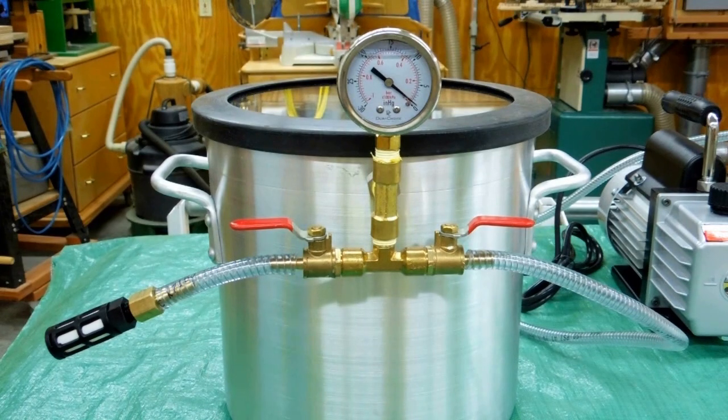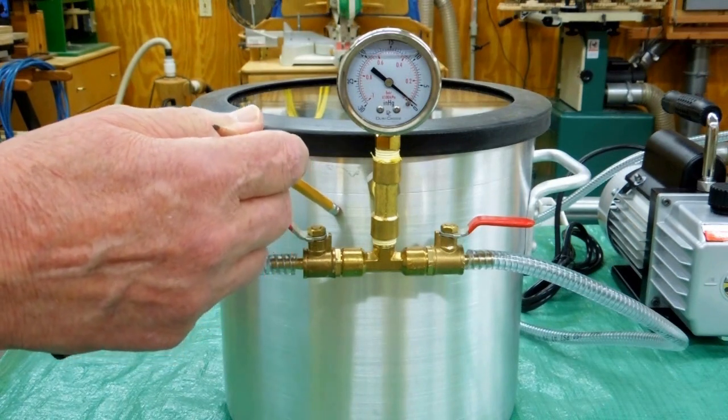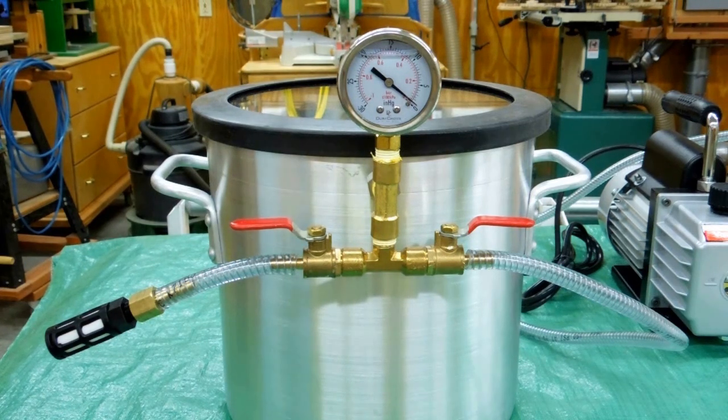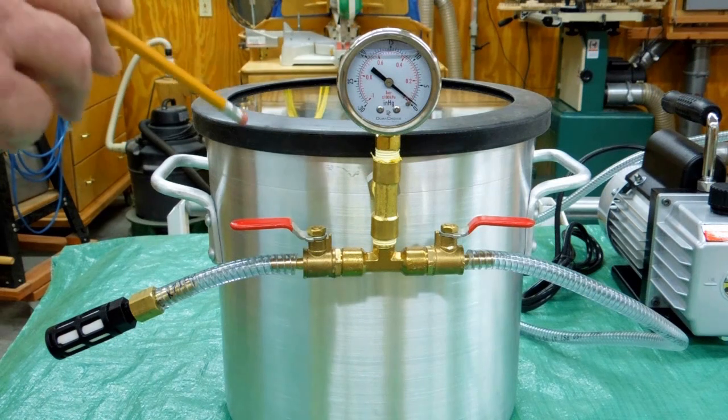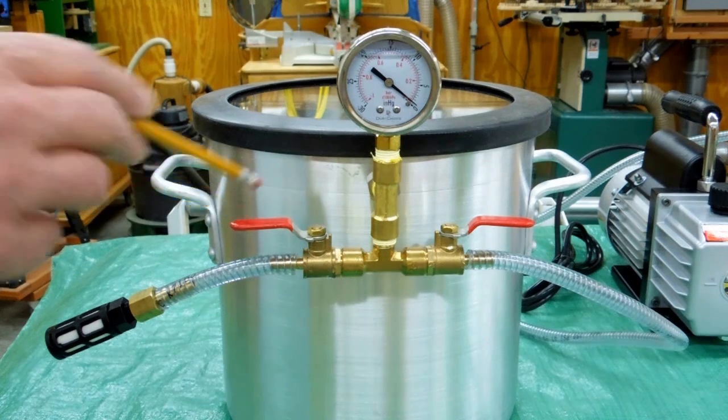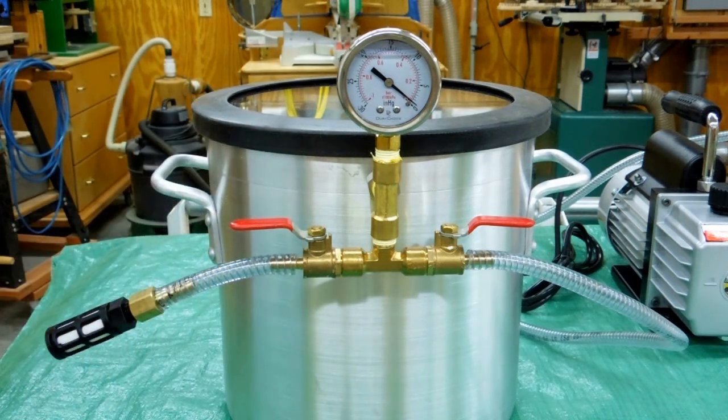Vacuum infusion of wood: we take our wood and submerge it in a catalyzed resin. When we pull a vacuum on this chamber, we're dropping the atmospheric pressure around the outside of the wood, which is going to let the air that is in the wood naturally escape. When we see that the bubbles have stopped coming out of the wood, we can start to release the vacuum on the chamber, which then allows atmospheric pressure to push the catalyzed resin into the grain and pores of the wood. You wipe off the excess resin from the wood, wrap it in aluminum foil, and bake it in the oven for a half hour to an hour, which completes the catalyzation of the resin.